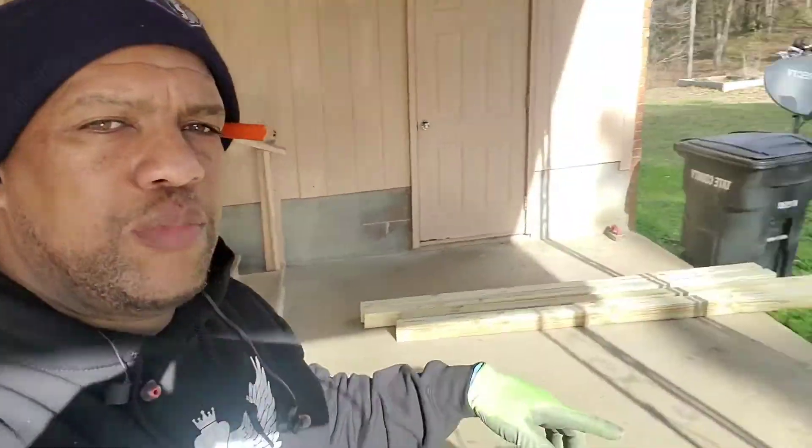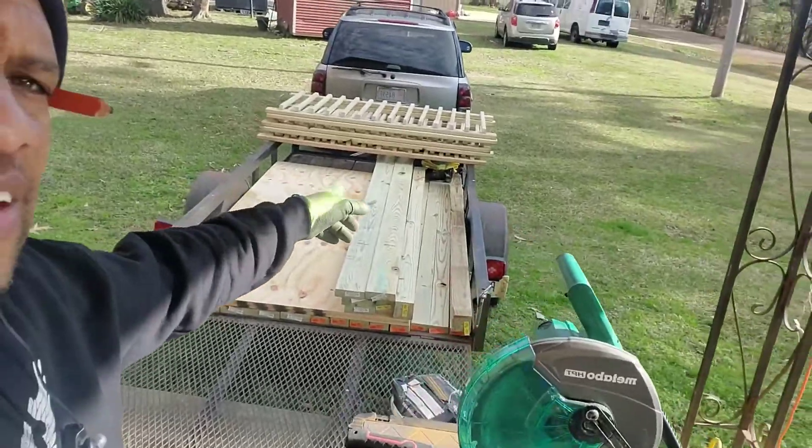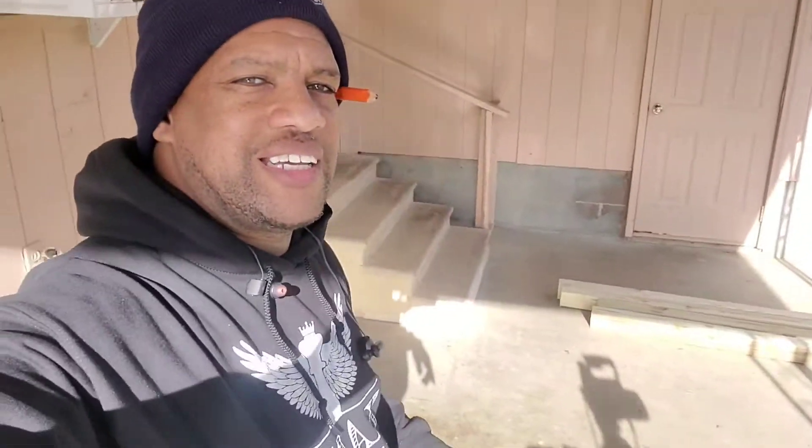Hey, check it out. I'm getting ready to build a small deck and a ramp coming off here. The ramp is going to be about six by five feet, and the deck is six by five. The ramp is going to be about four feet wide. I got all my wood over here and I'm going to get started. I'll give you the measurements, all the wood you need, and pretty much the cost.